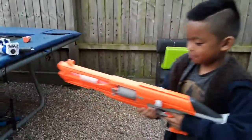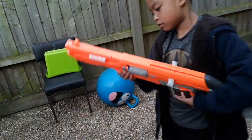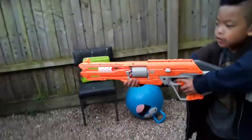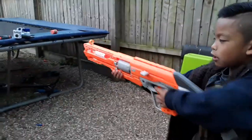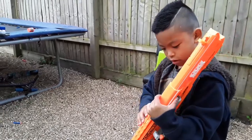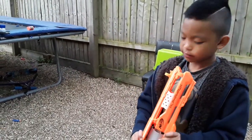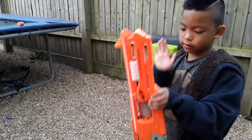This one is a sniper and this is my second favourite. Oh, this one's already loaded — okay, three, two, one. Oh, what happened to this gun? Let's do that again, we got that.